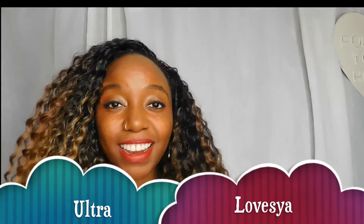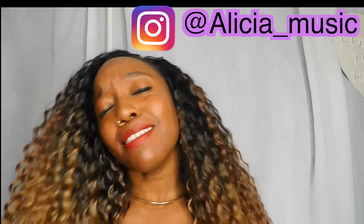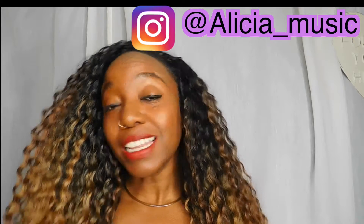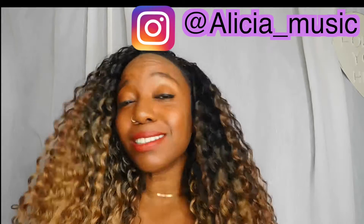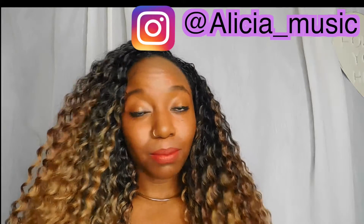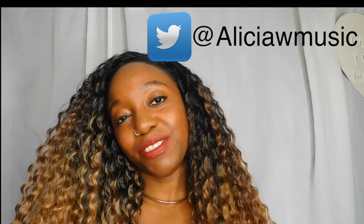Hi guys, welcome back to my channel Ultra Loves Ya. How you doing today? Hope you're doing well. Thank you so much for tuning in today, subscribing, liking, commenting, and sending me lovely emails. I've had such beautiful feedback from my videos so far and I'm so grateful that you're watching.